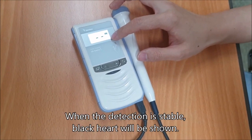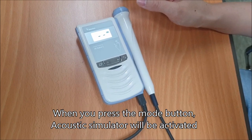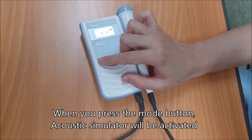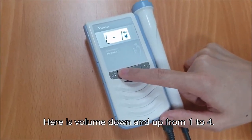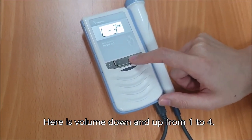When the detection is stable, black color will be shown. When you press the mode button, the acoustic stimulator will be activated. Here is volume down and up, from level 1, 2, 3, to 4.